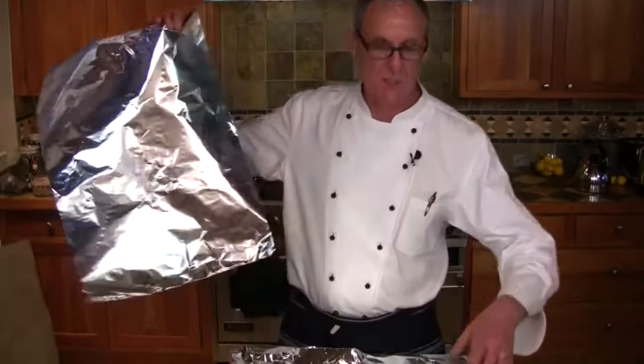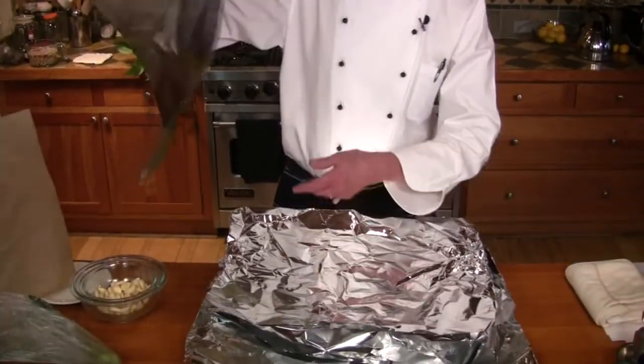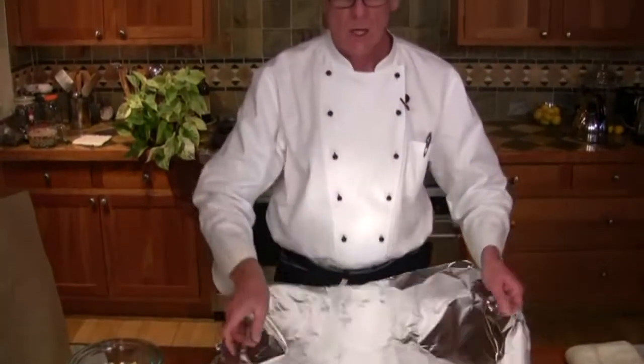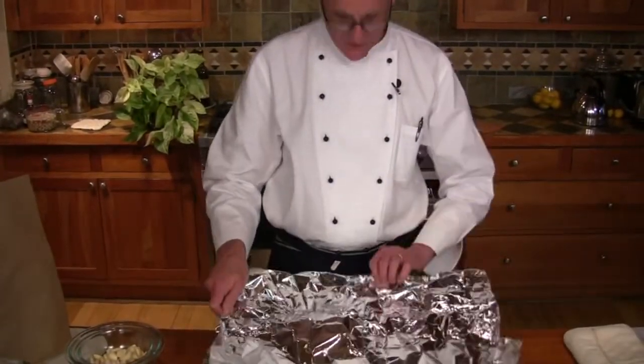With aluminum foil — as you can see, this pile of sheets here is nine sheets of aluminum foil. I've taken each one and just roughed it up and then pulled it back, and what this does is create air pockets between the layers. This is going to protect the garlic from burning in the oven while it roasts, so I'm just going to mash it down a little bit.